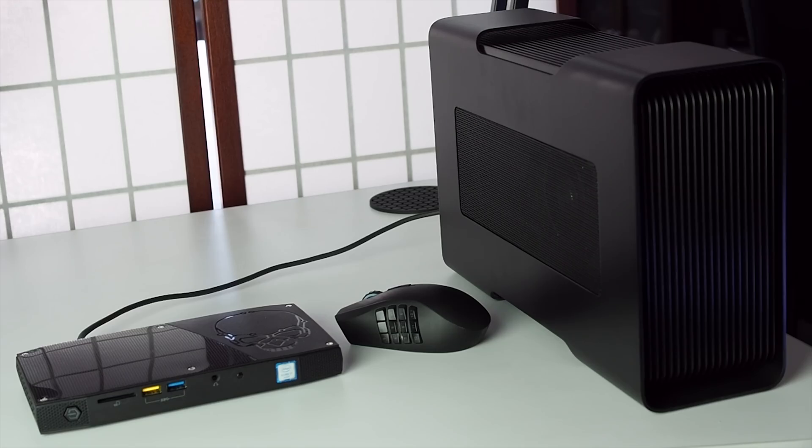To say the supplied Thunderbolt 3 cable is very short would be an understatement. It's likely necessary due to the high-speed nature of the connection, as typically the faster you go, the shorter the range you have to play with. But it does limit your placement options — I certainly had to rethink my desk layout to accommodate this setup.